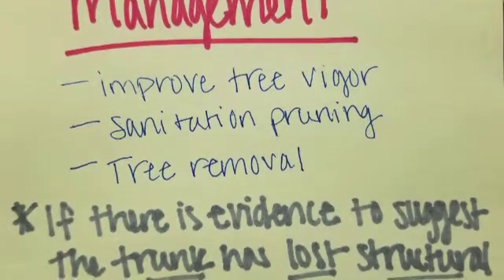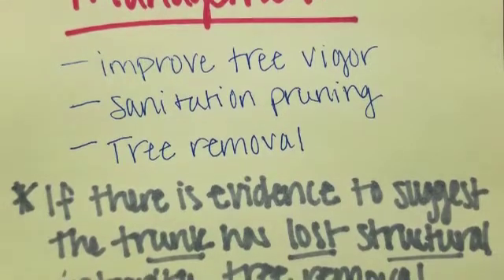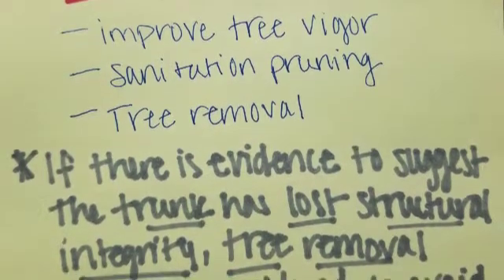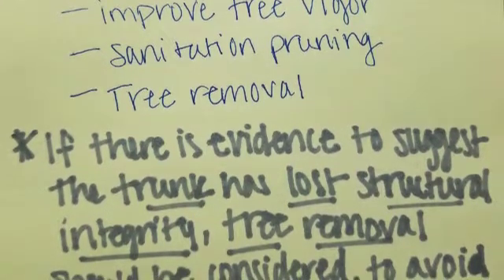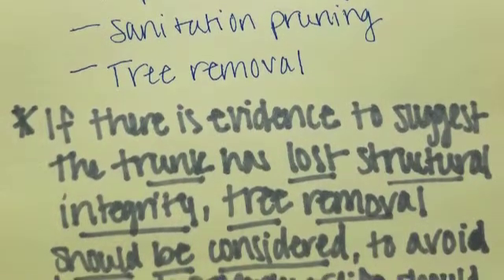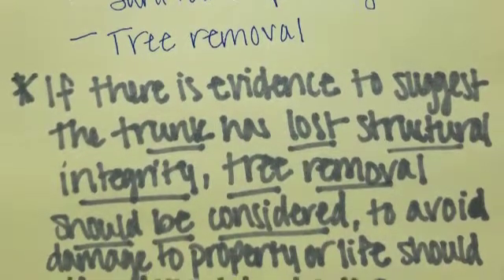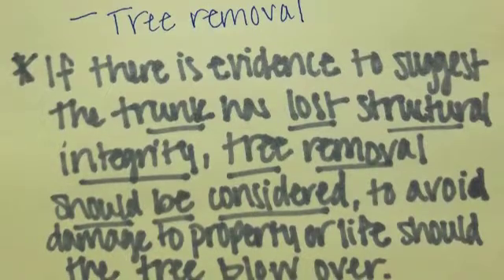However, if your tree does get infected by Ganoderma, here are a couple of suggestions to help you mitigate its effects. You can start by improving general tree vigor through careful irrigation scheduling, judicious fertilization, and efforts to maintain a high percentage of healthy leaf canopy. Secondly, practice sanitation pruning by removing any dead or damaged limbs. Thirdly, remove trees that exhibit conchs on the lower trunk and exposed root areas. If there is evidence to suggest the trunk has lost its structural integrity, tree removal should be highly considered to avoid damage to property or life should the tree blow over.